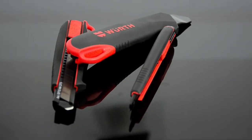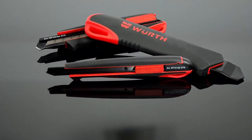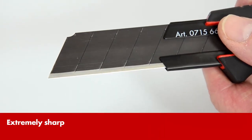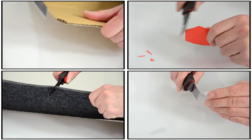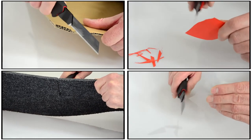A utility knife needs to be reliable, so your best choice is to use the models from Verth. Through a pointed cutting angle and high quality steel, the blades are as sharp as a scalpel. This means that you can cut many different materials without any trouble. The blade slips through quickly and smoothly.